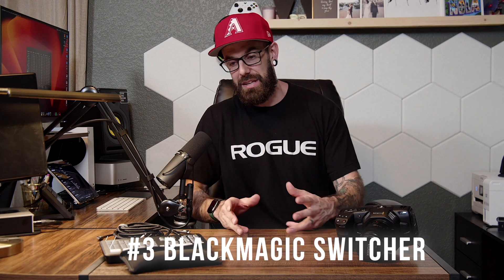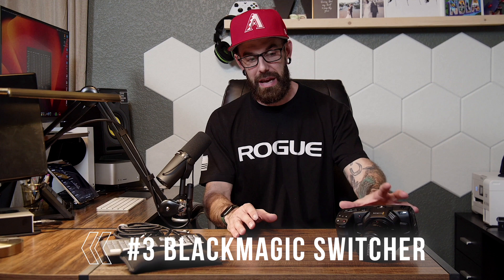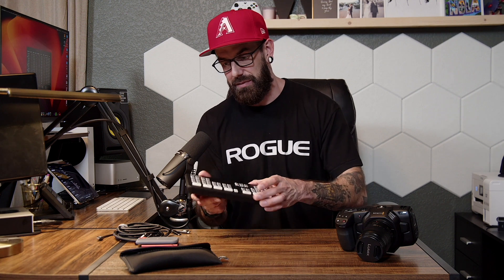Another software that we use is Blackmagic Switcher, because we have all Blackmagic hardware — ATEM Mini Pro and our camera. The Blackmagic Switcher software is free on the Blackmagic Design site. It allows you to go in and customize things on the ATEM Mini Pro — you can adjust how bright the buttons are, adjust transitions, and even EQ some of the audio features. Very customizable, very powerful — it unlocks almost unlimited possibilities with the ATEM Mini Pro.